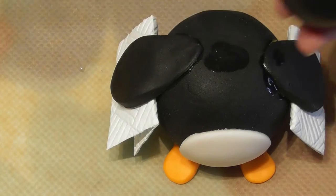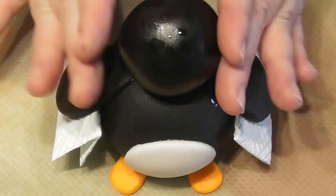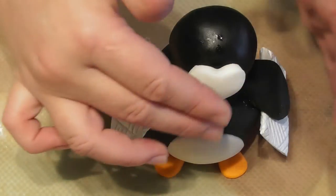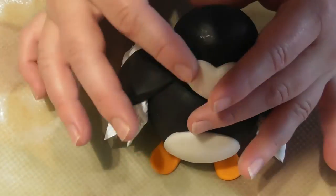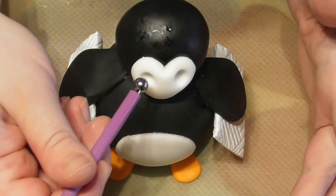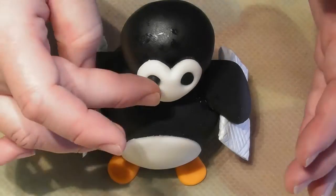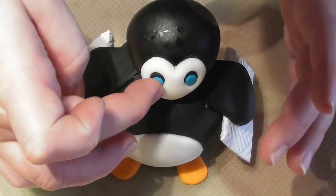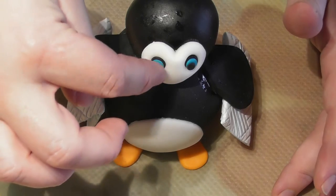Once the fondant has completely set, these wings will stay where they are. Apply a round ball of black fondant for the penguin's head using a small amount of edible glue. Cut out a small heart shape and apply this directly to the penguin's head — this will be the penguin's face — using a small amount of edible glue, then smooth it out around the sides. Using a ball tool, place indentations for the eyes, then add two small balls of black fondant, repeat that with blue, and finally two even smaller balls of black for the pupils.